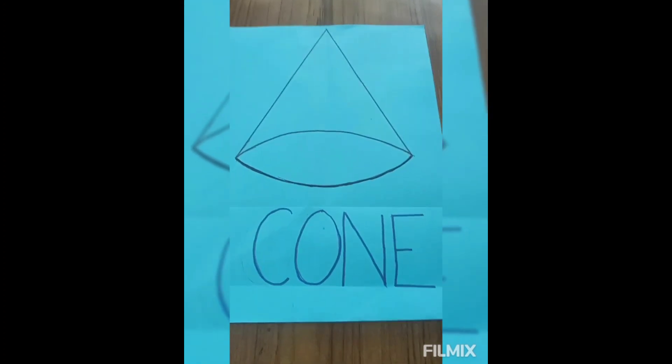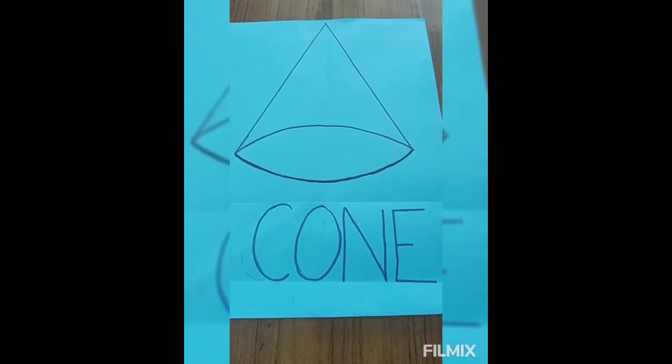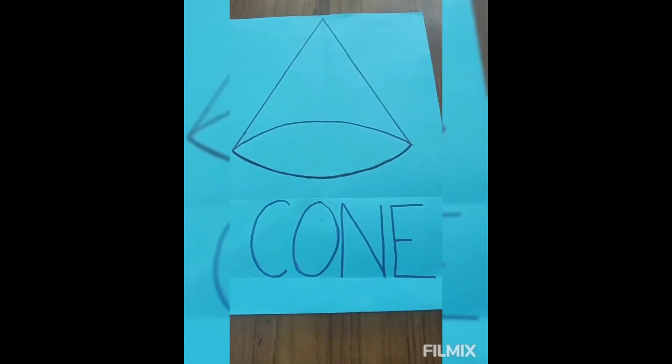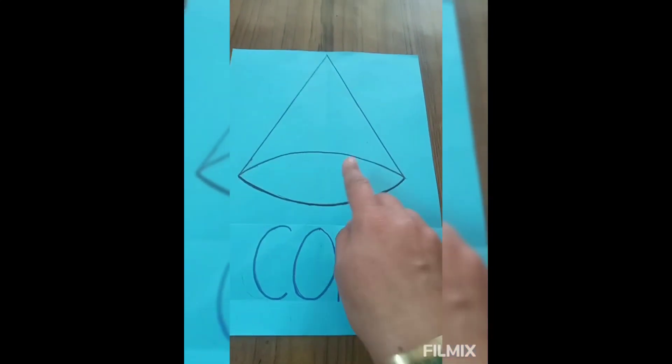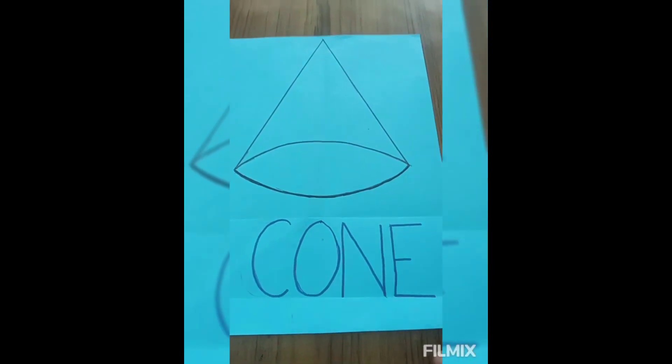Children, how are you all? I hope you all are taking good care of yourself. Children, we are going to learn one more new shape — cone. We are going to learn cone shape. Now I will show you a few things that are in cone shape.